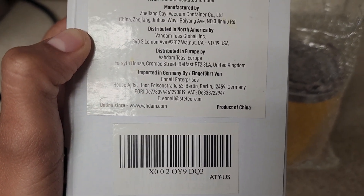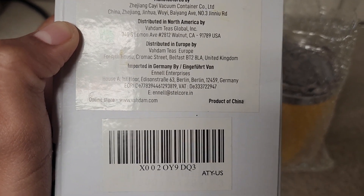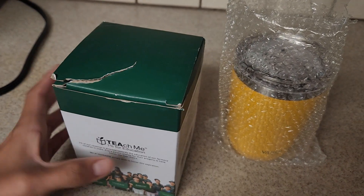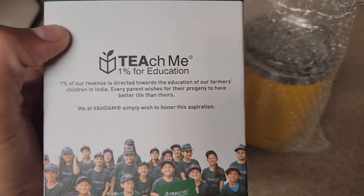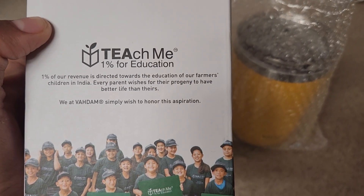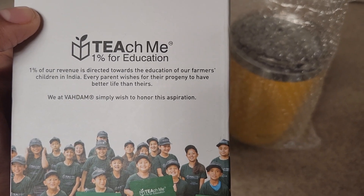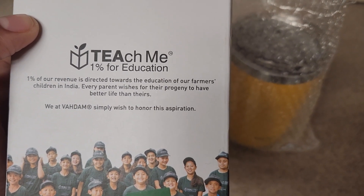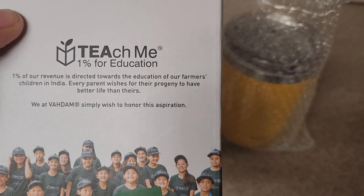Their online store website is www.badam.com. Here you could see that they have the Teach Me 1% for Education program — 1% of their revenue is directed towards the education of their farmers' children in India.